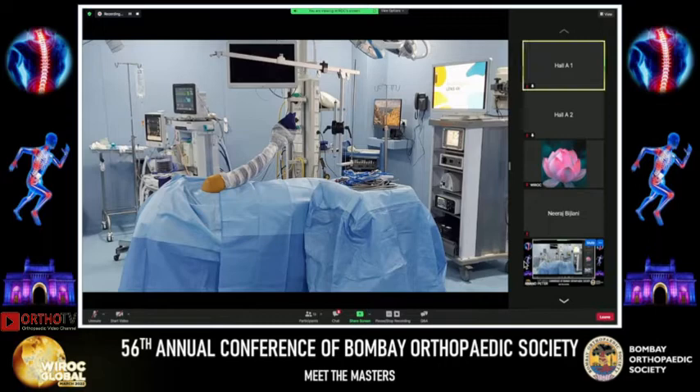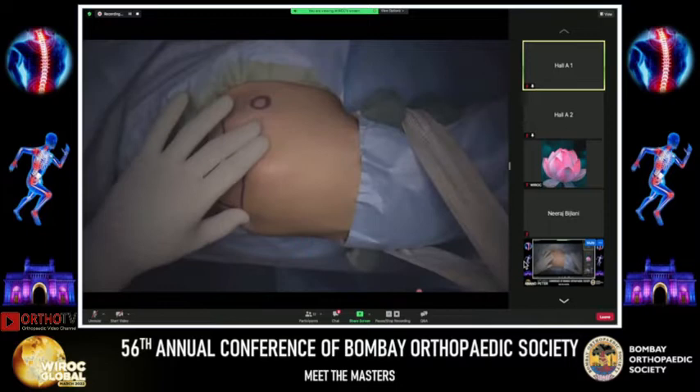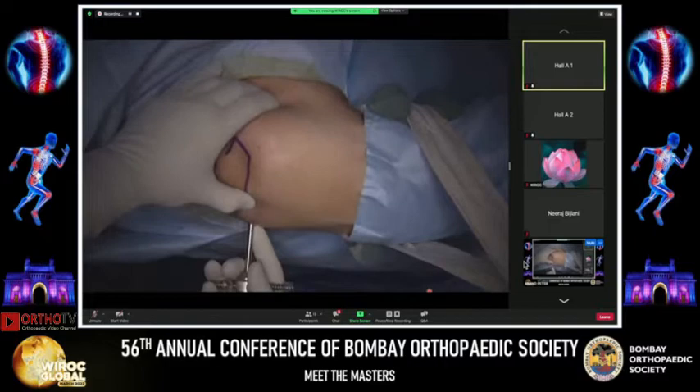The patient is being operated upon in the lateral position. This is anterior, this is posterior superior, and that's the coracoid process that's been marked out. I start with a standard posterior portal for my visualization, taken at the soft spot, typically one thumb breadth medial and inferior to the posterolateral angle of the acromion.